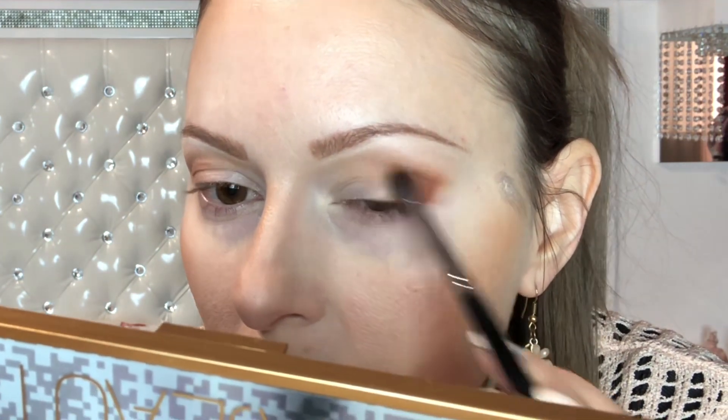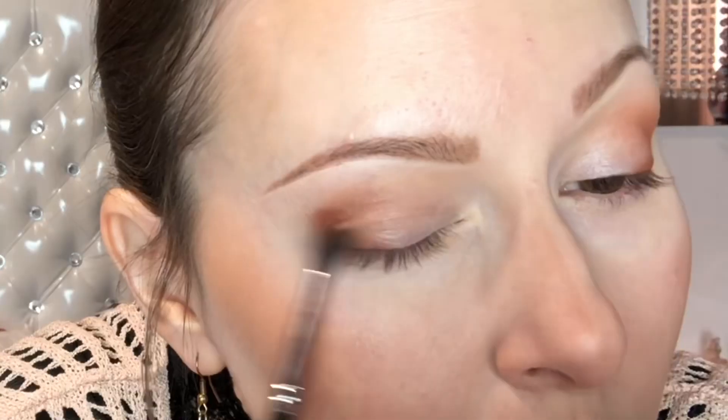I don't forget to blend everything with a clean fluffy brush. I take this reddish shade and go a little bit lower, and blend everything. After I apply, I take the previous brush with no additional eyeshadow on it and just blend the edges.